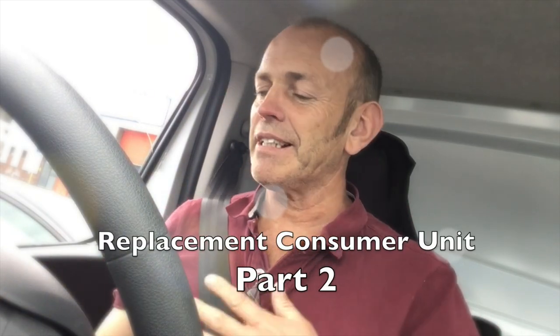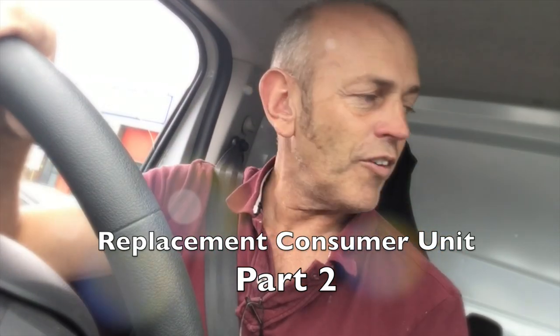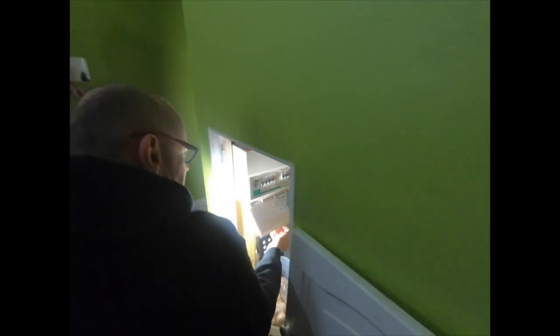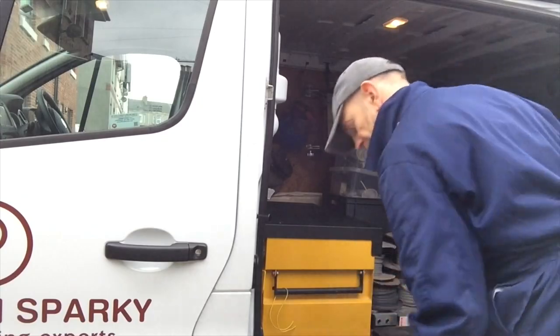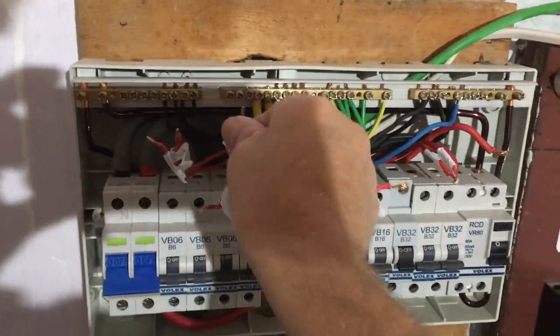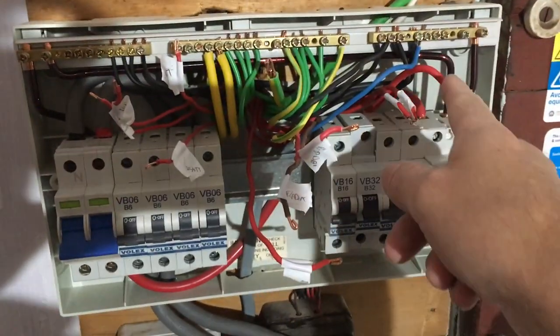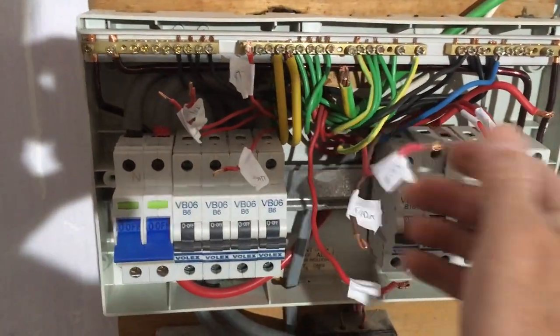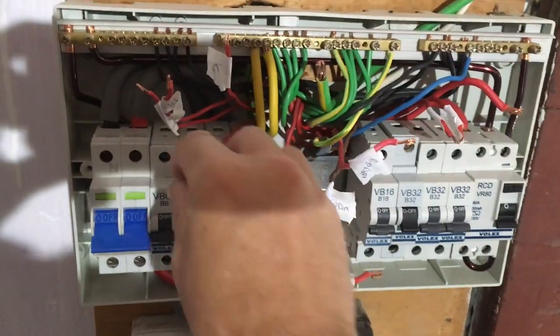We've got our lunch so we're heading back now to finish off this fuse board. We're basically taking the cables out and marking them up. Some you don't need to mark — the obvious ones like the big ones are the cooker, the small ones are the lighting — but generally marking up the different circuits makes it easier when you're terminating them to your new board.